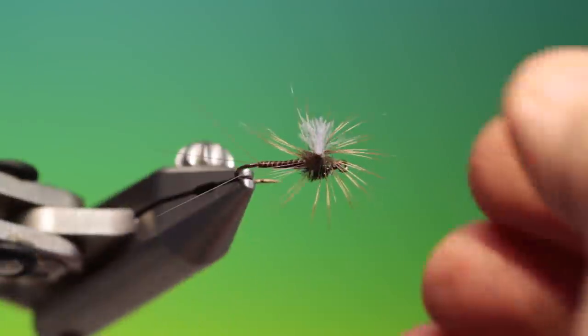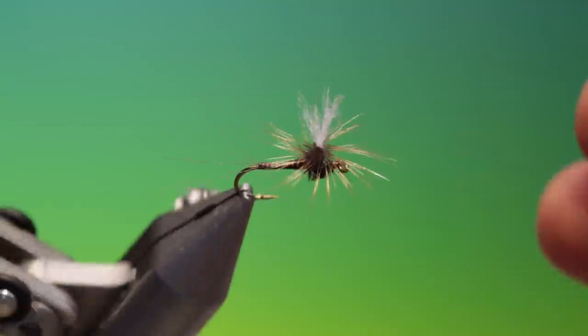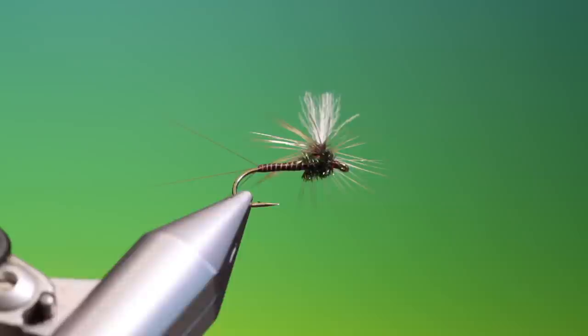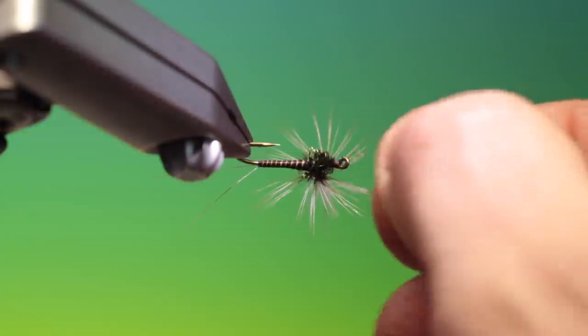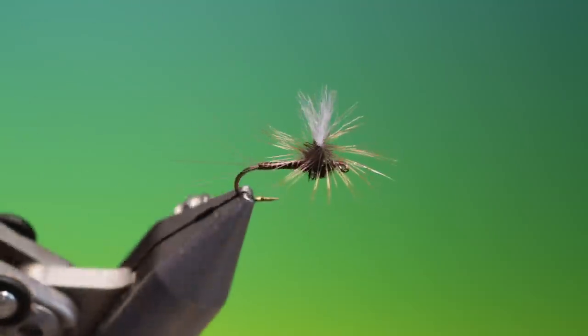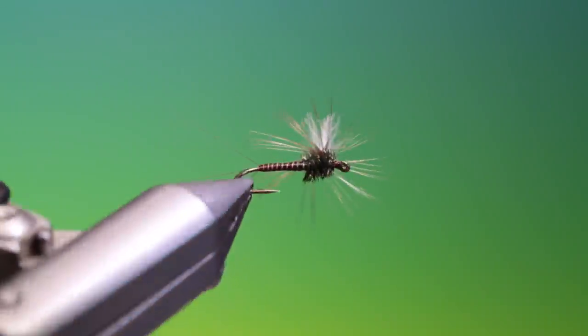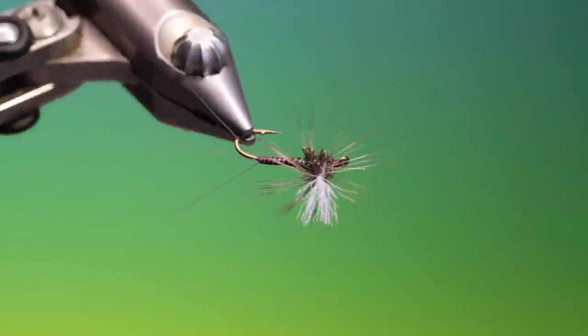Remove that and replace it in the vise again so you can see what's what — and that's it, that's the finished Sepia Paradron. If you enjoy the videos, please like, share, and subscribe. Thanks for watching.